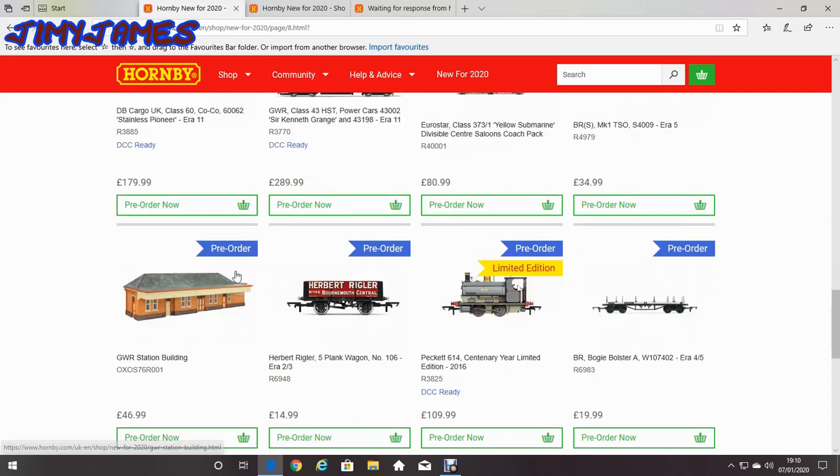I do quite like that GWR station building though, at about £46.99. I might get that, I don't know. But it might turn out to be quite an expensive year.